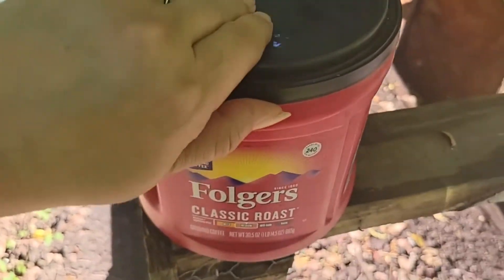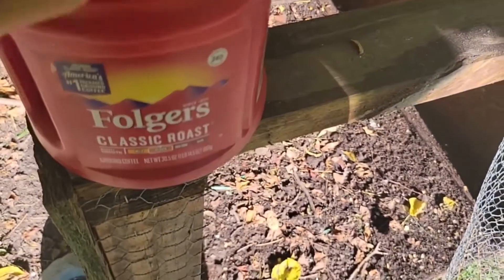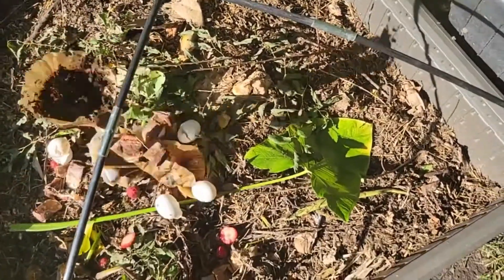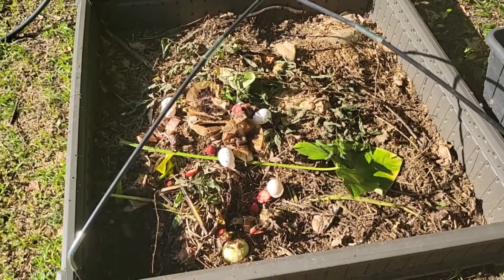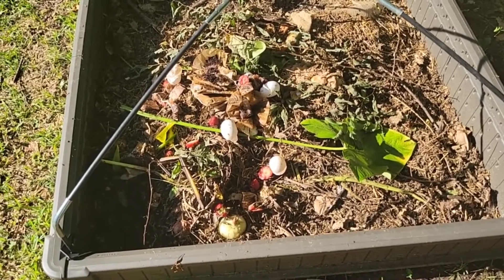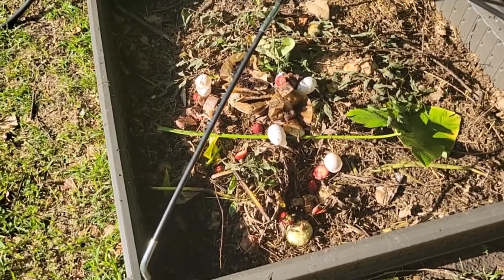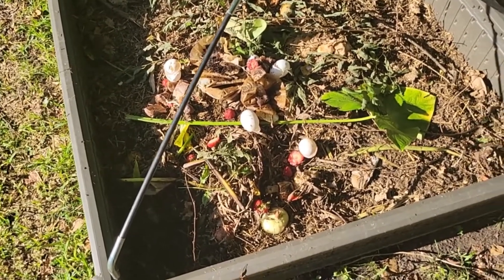This is a Folgers can I use to collect kitchen scraps — vegetables, eggs, whatever. When it's full I bring it out here, take the lid off, and dump it into my temporary compost bin while the main one is being relocated. Any minute now the chickens will be over here to check it out. I take the can back inside and rinse it out so it doesn't smell in the house — no smells, no bugs. Once the main bin is moved, I'll stop using this temporary one and just leave it to break down until spring.